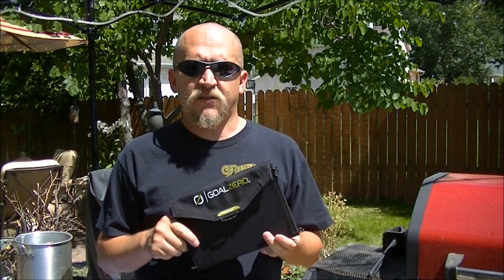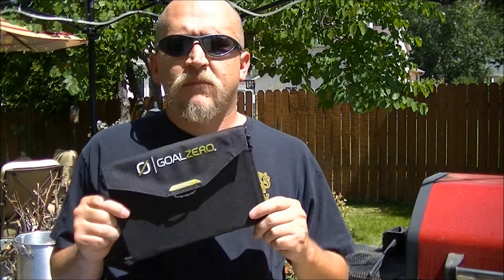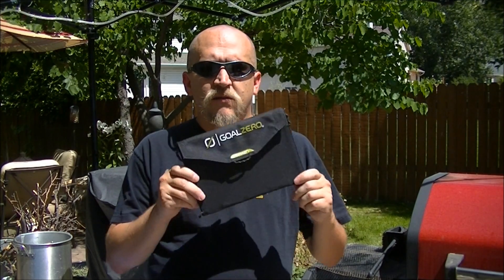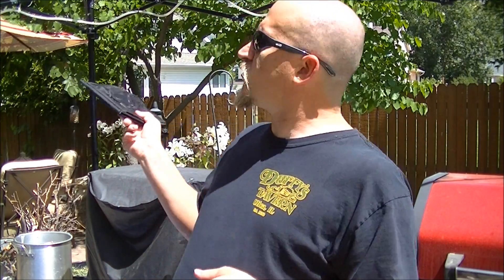Now, who needs something like this? If you camp, hunt, fish, go boating — anything outdoors where you're in direct sunlight but you're away from a wall charger — that's what this is good for. I guess if you're an aging hippie that thinks you can save the planet seven watts at a time, this would be good for you as well. But mostly, it's just good if you are out up in the mountains.